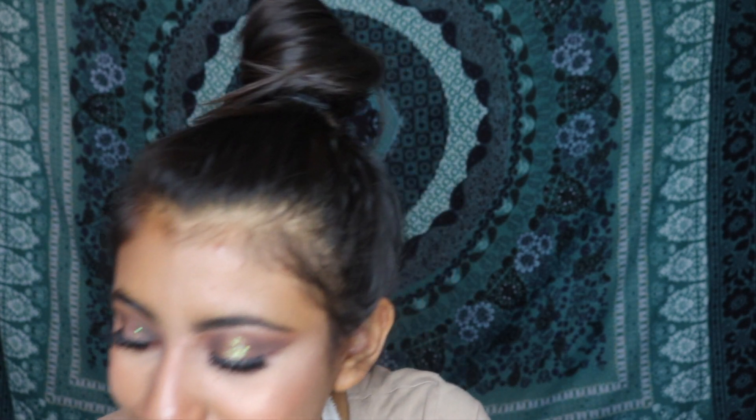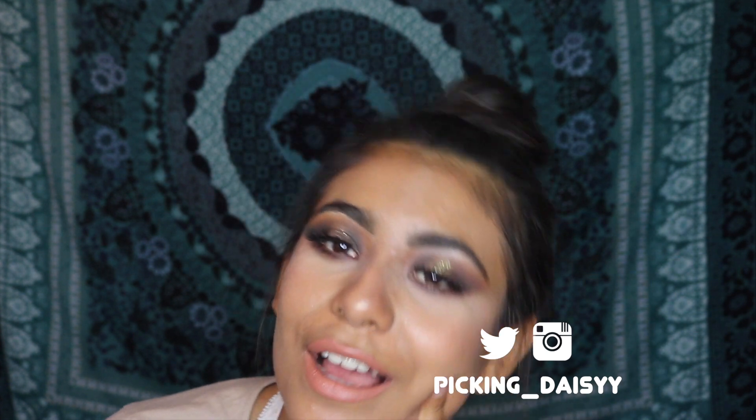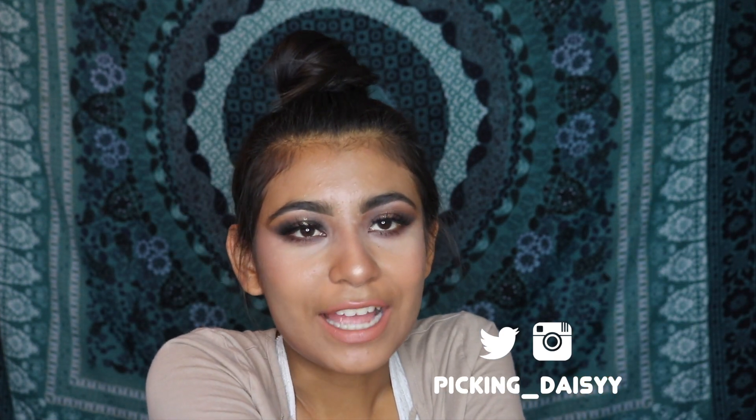So yeah, that was my video! I hope you liked it and I hope this helped out at least one person. Hopefully the video isn't too overexposed — I do have a ring light, but hopefully you can get the gist of my skin color, or you can check my Instagram. If you liked this video please subscribe, and I'll see you guys next time — bye!